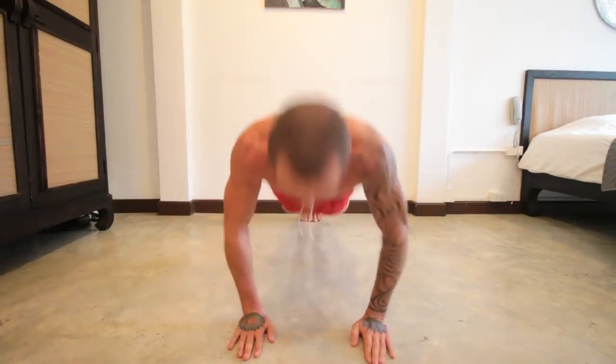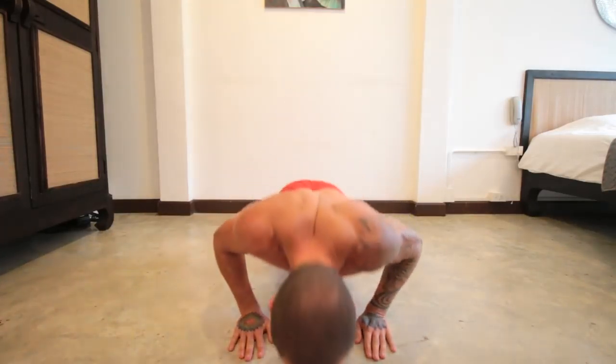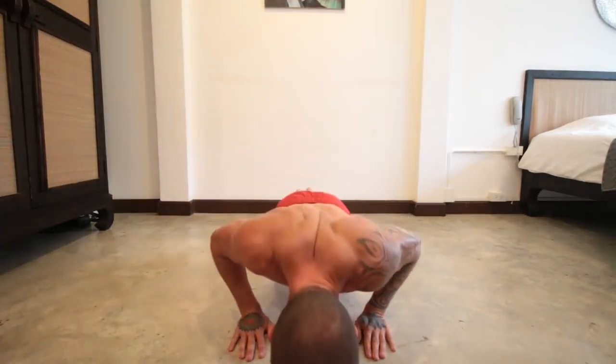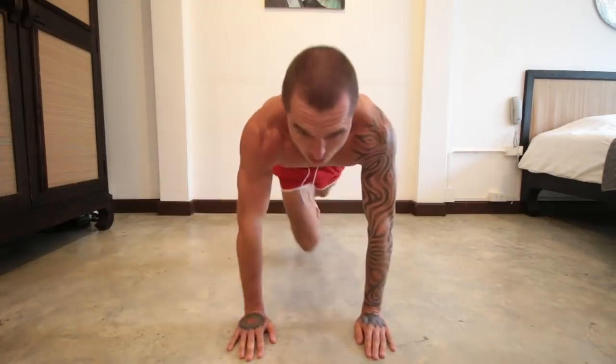Then we're going to move on to 10 regular push-ups. Rest another 20 seconds after. Make sure you're doing it with perfect form — don't do it really fast, do it slow and controlled with really good form.